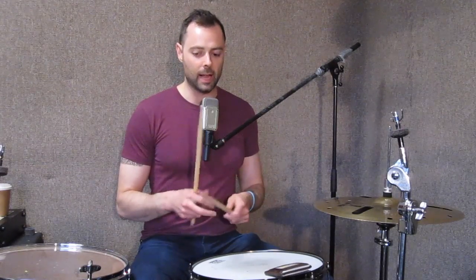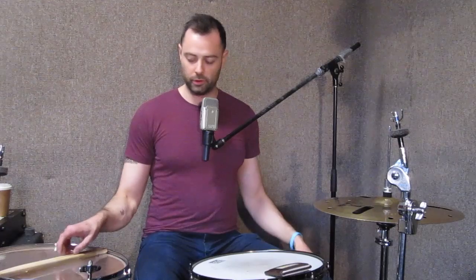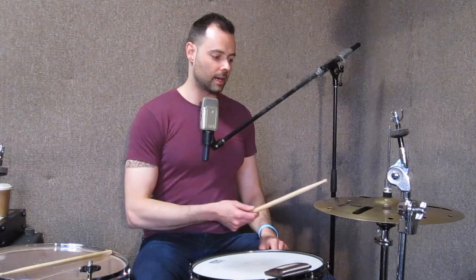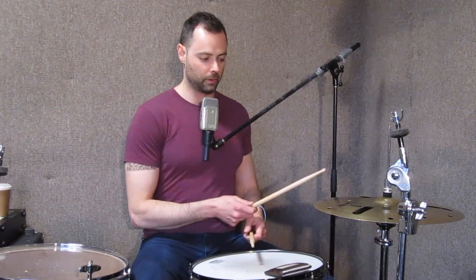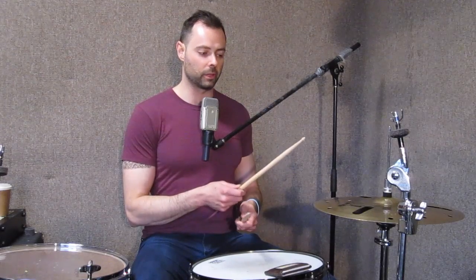Now let me speak about angle, because I believe in variable angle. I follow the Alan Dawson, Gordy Knudsen, and Joe Morello school of: pick your hand up, grab the stick — that's the angle you're at. So if you happen to be over the snare drum, it's at this kind of 45-degree angle — this American grip. And if you happen to be over the ride cymbal with your wrist rotated, then it looks more like French grip.